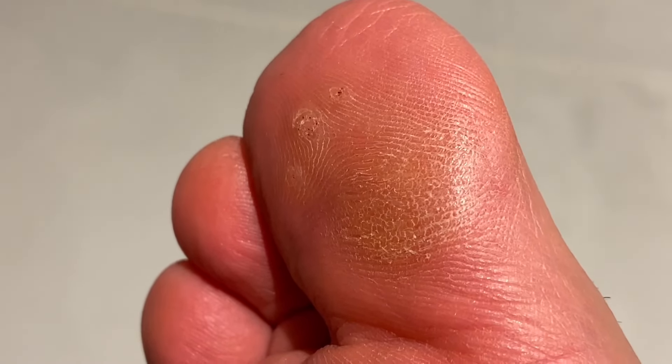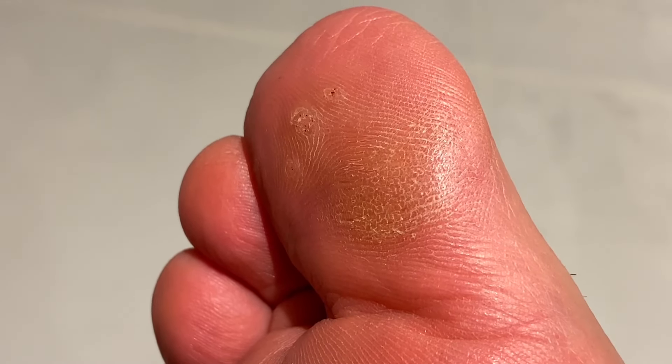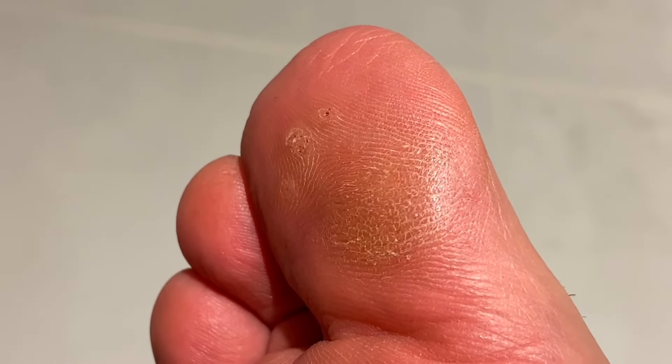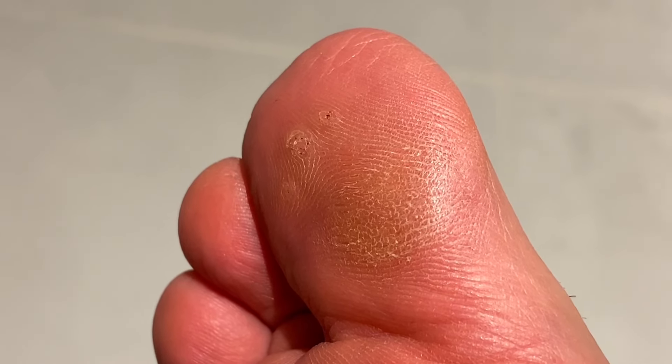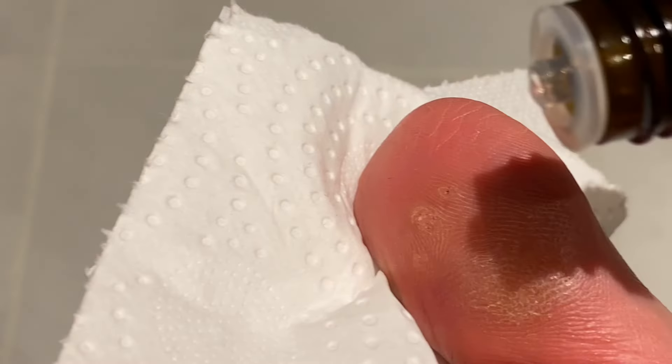So here's my toe — you can see there's three small little warts or verrucas there. What I'm going to do is apply the oil directly to the warts and verrucas. I'm doing this a bit slapdash because I'm holding the camera, but try to do it a little more carefully and be a little more sparing with the oil. You want really one to two drops on each verruca, then let the oil dry.